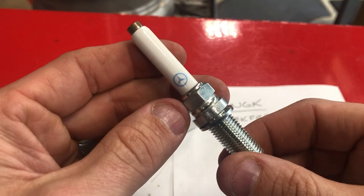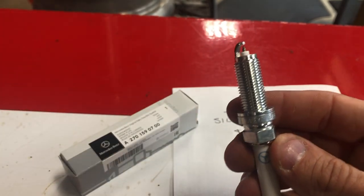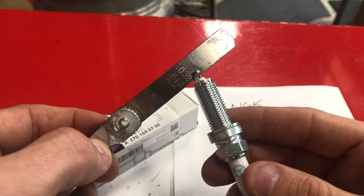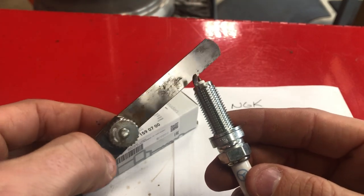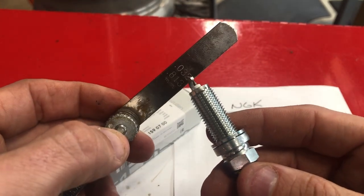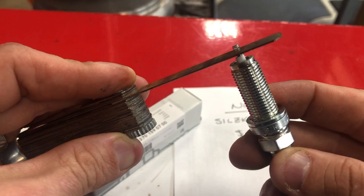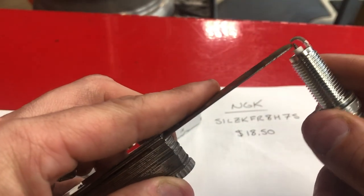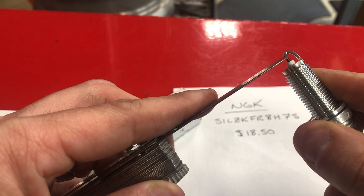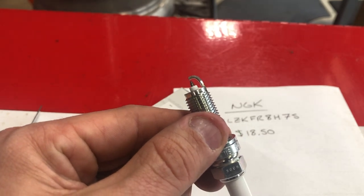Let's go ahead and gap this plug. These are specified in the manual at 0.032 inches. If you've never used a feeler gauge before, it's a good thing to invest in — it has a bunch of different-sized shims. You slide the 0.032 piece in between the needle and the electrode. This one is very tight, so we need to gap it a little bit more.